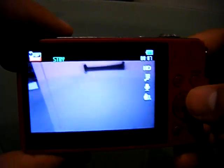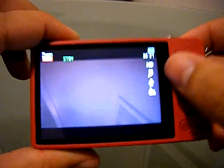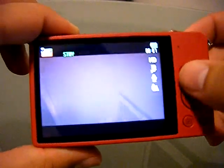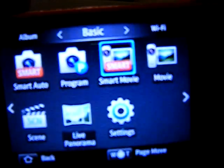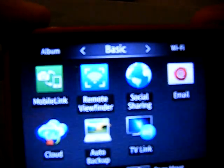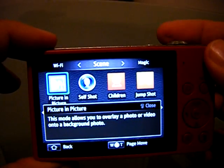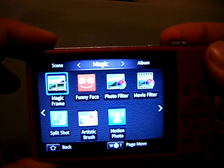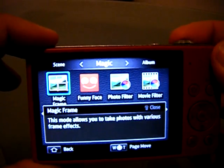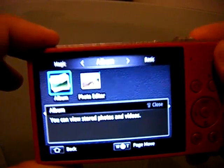There are Wi-Fi connectivity capabilities. If you hit the home button — it's got a little house on it — it shows you all the different pages: your basic page, your Wi-Fi label, your scene label, your magic label for magic options, and then your album label where you can sort photos on the camera.